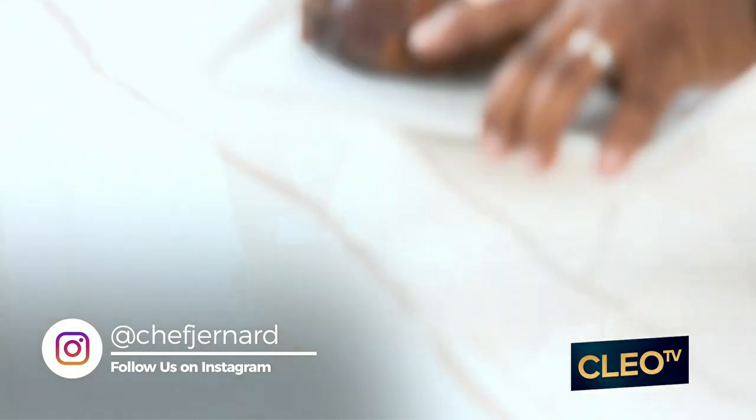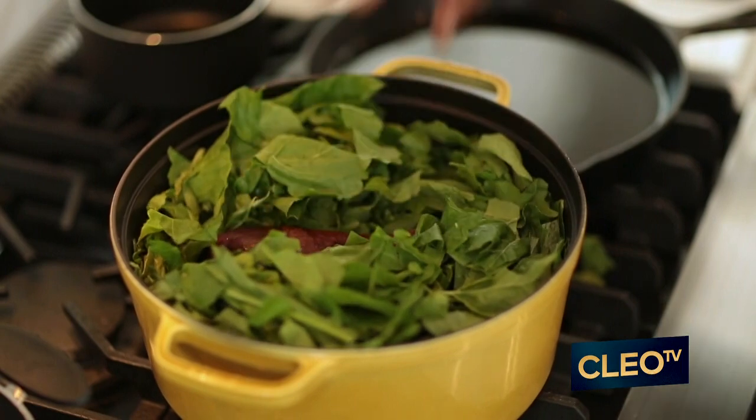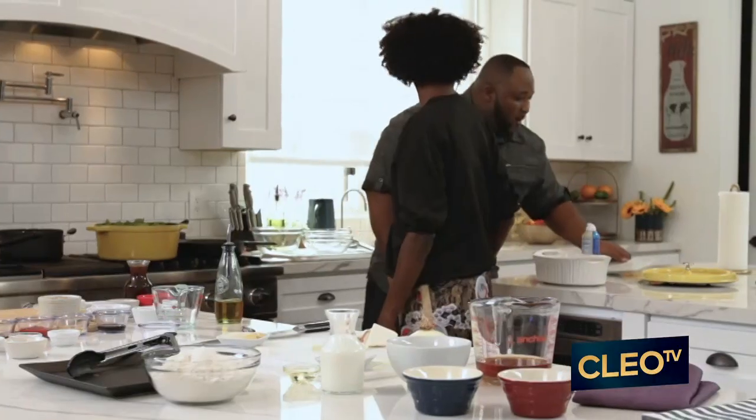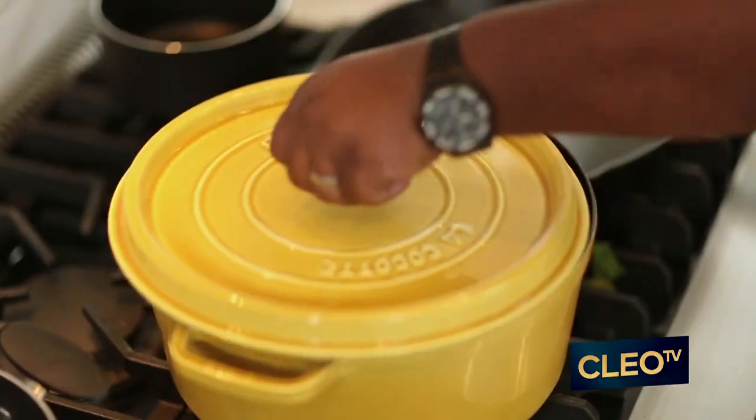We got this beautiful smoked turkey leg over here. You just lay it right over the top of those collard greens. As it's cooking, all of the juices from the turkey leg are going to flow down through the greens. Then you have all your water, your apple cider vinegar, your crushed red peppers from the bottom searing, and it just marries all together.